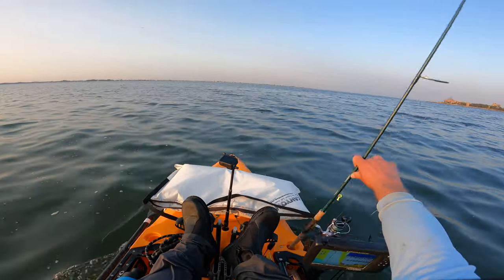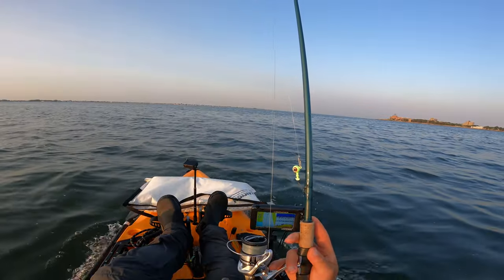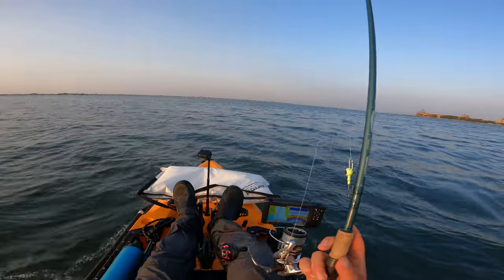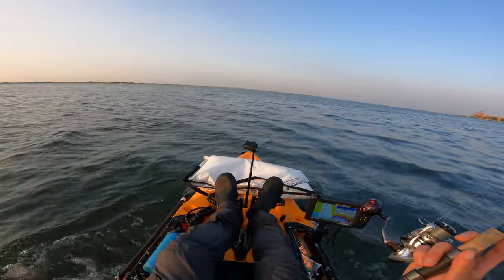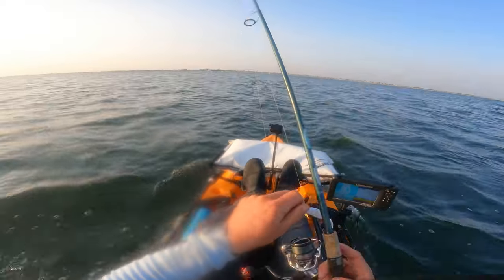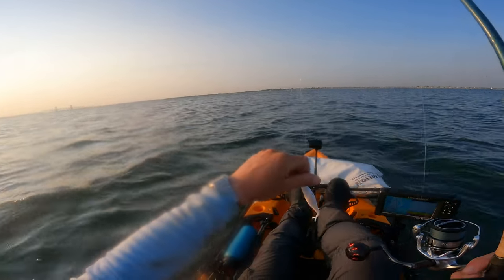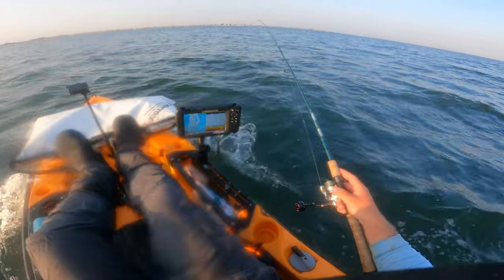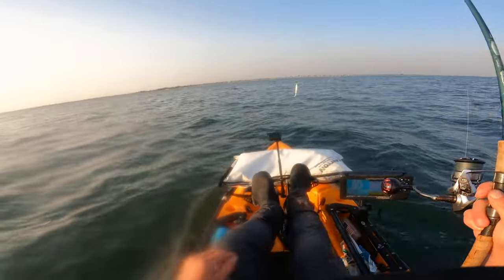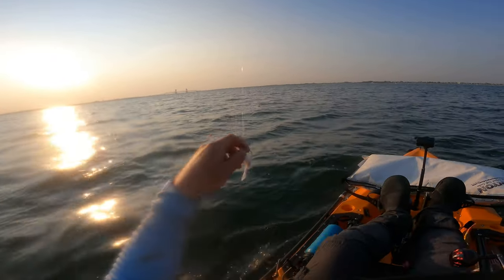We're going to start things off with 3-ounce jig heads and S&S. I think we're going to go with the paddle shad to start - keep things light. That's what I found has been the best way to get the bite. We decided to start off with the jerk shad. We have good tide, and that looks really nice in that jig head. This has done me pretty well during outgoing in this particular spot. See if we can replicate that today.